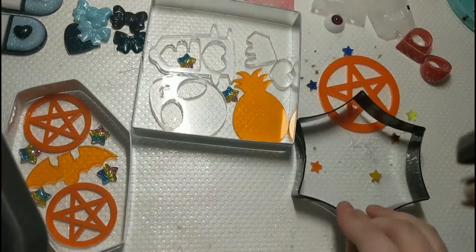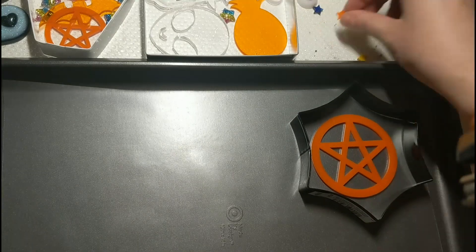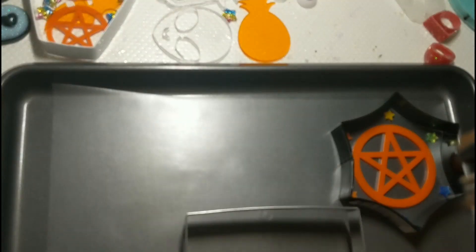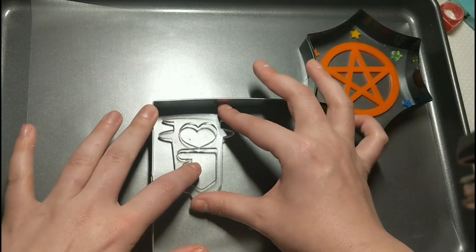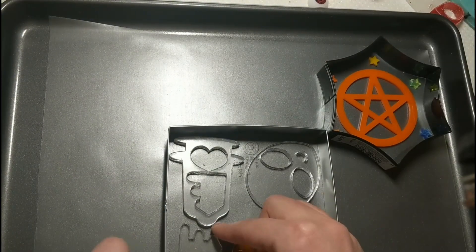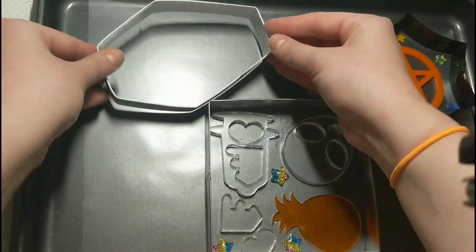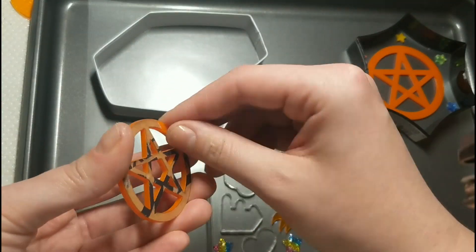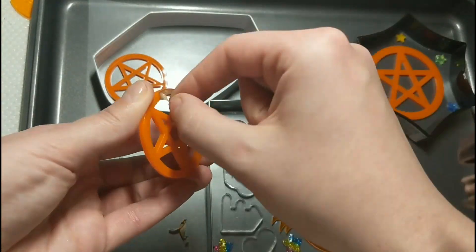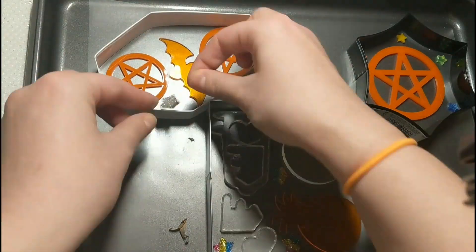I'm using contact paper and putting everything on a cookie sheet just so it's easier to transport and keeps it all level. I already had everything pre-arranged, so think about the shapes and where is the best place to put them — definitely have your layouts pre-designed beforehand. The contact paper is not quite as sticky as clear packing tape, so you are going to want to push down on it or actually glue it down to create a full seal. With packing tape you don't quite have to worry as much, but you do get some packing lines or little warp areas.